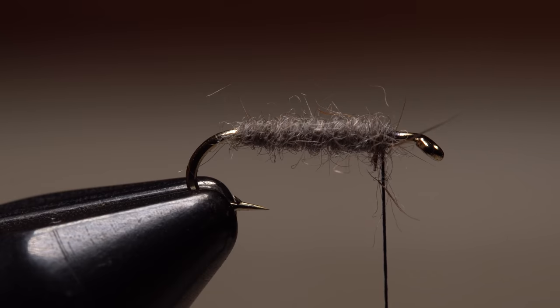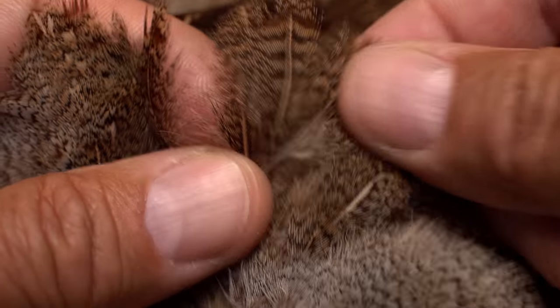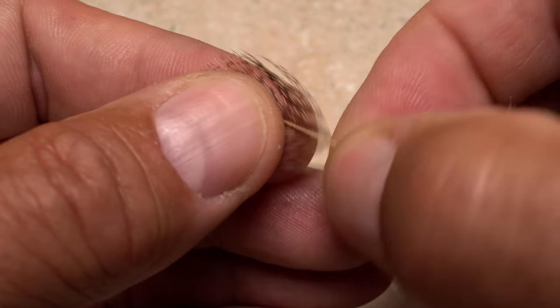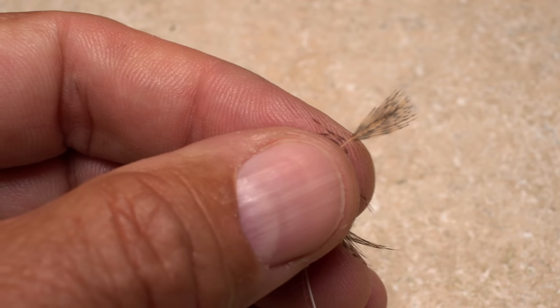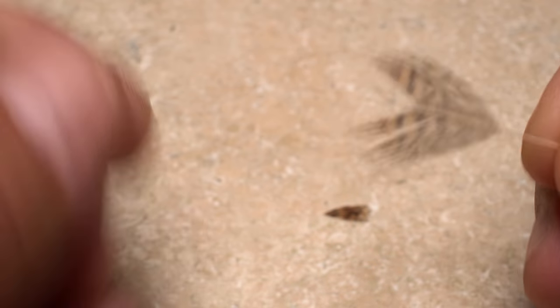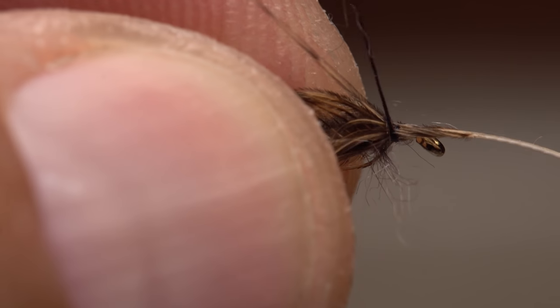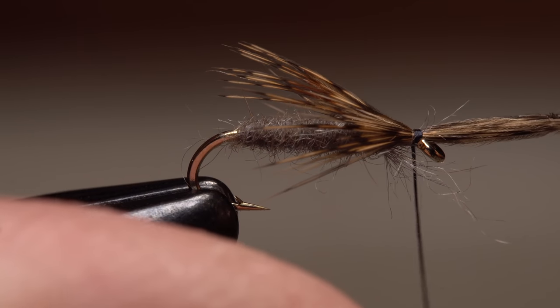Hungarian partridge is used for the legs of the fly. Select a single well-formed and colored feather from just below the neck and pluck it free from the skin. Strip off all the lower fuzzy light-colored fibers, then preen those remaining down the stem to expose the feather's tip. Use your tying scissors to snip the tip off. Place the feather with its dull side down on top of the hook shank, take two loose wraps with your tying thread to hold it in position, then pull on the stem until the fiber tips extend rearward to about the hook point.